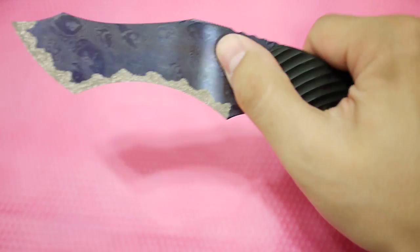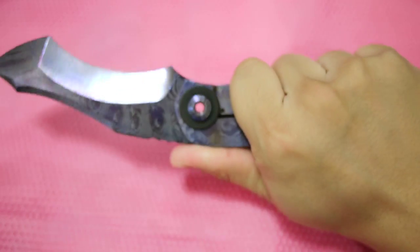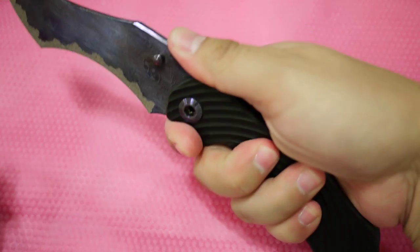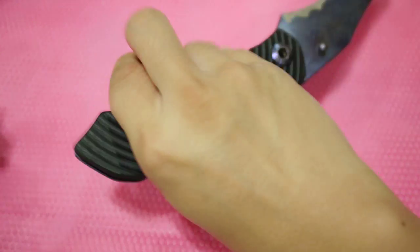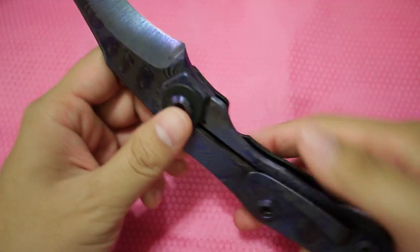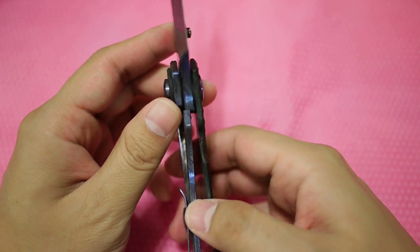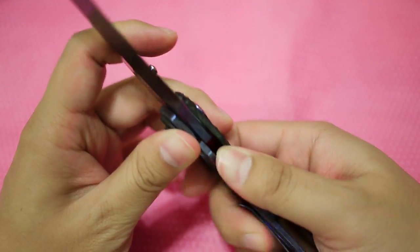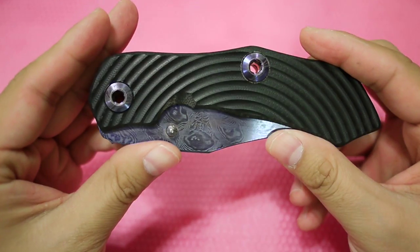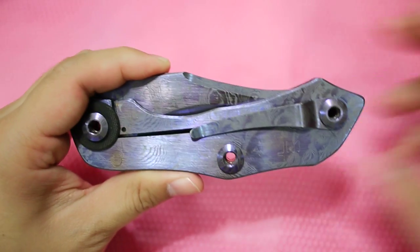The ergonomics are perfect — you just grab it and get a very good grip position, whether forward or toward the back. The lock-up is at 50%, which I like. It's a little sticky but will probably break in. Thank you for watching.